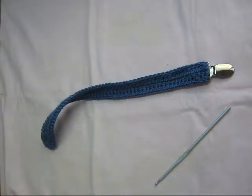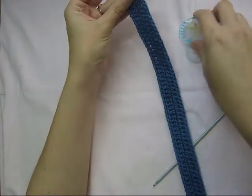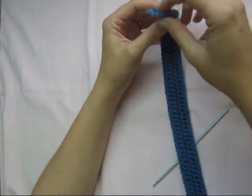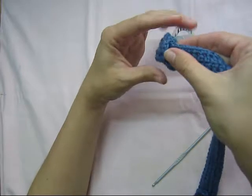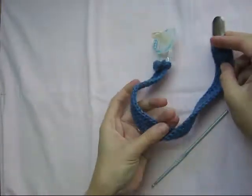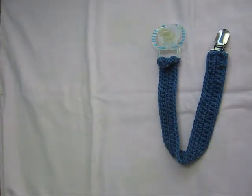And then I can quickly show you how to attach your dummy. Okay, so taking it like this, choosing the nice side — you want the nice side on top — insert your clip and then gently just pull it through the hoop, and your dummy clip is ready. If you like this video, please like and subscribe to my channel, and thank you so much for watching.